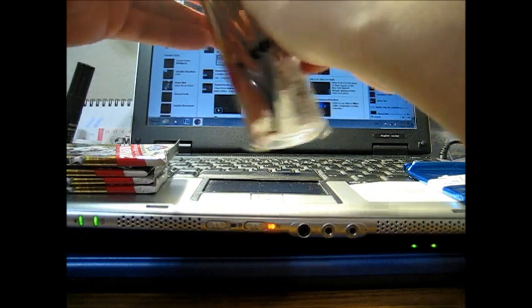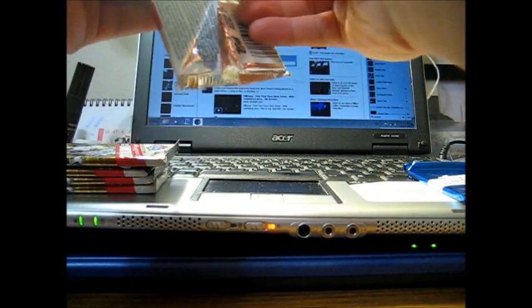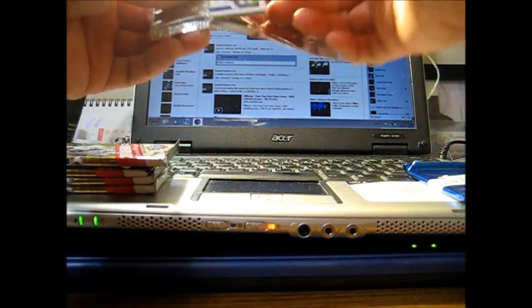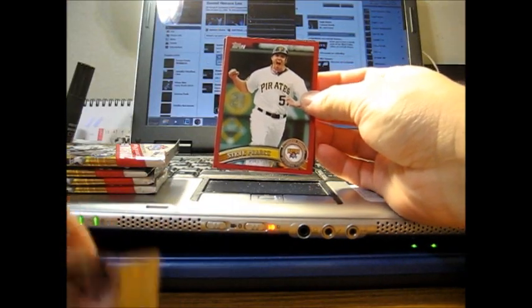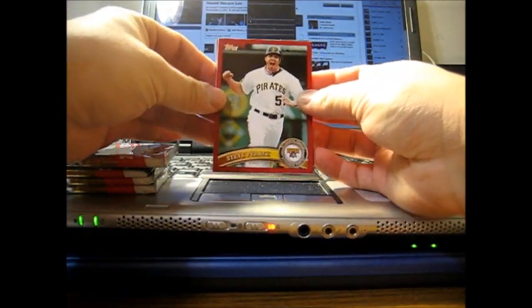Happy Thanksgiving Day on Thursday — hope everyone has a good one. Here's how the red-bordered parallels look — not bad, though I still like throwback parallel cards better. First card is Steve Pierce.